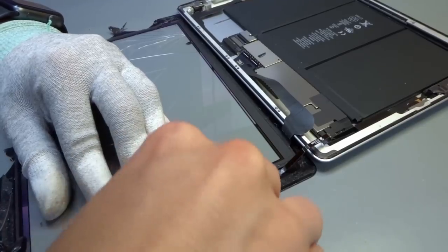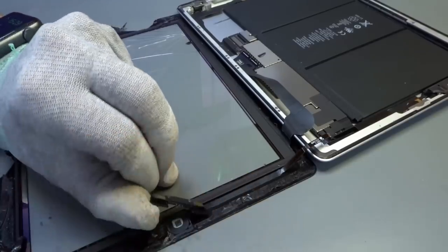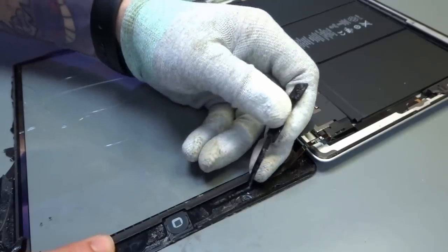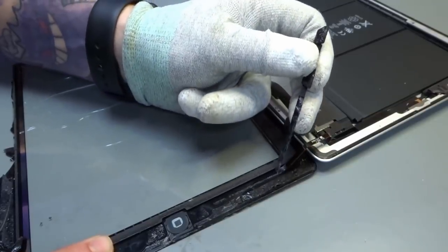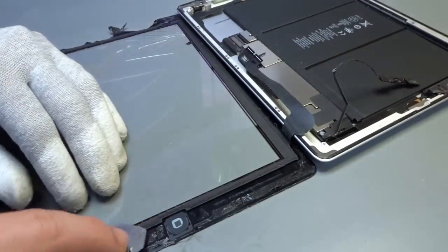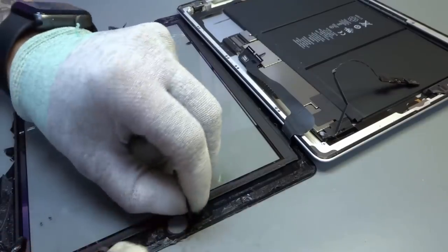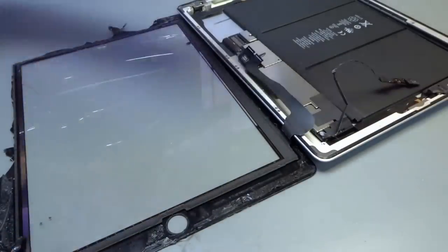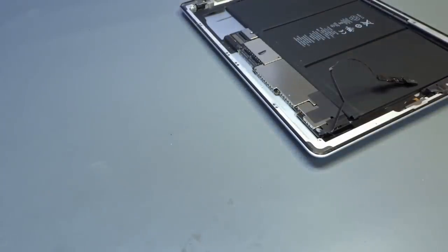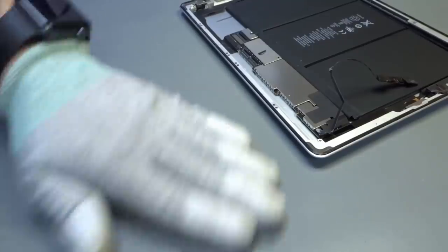Pulling it gently out, and underneath we go with the iSesamo — that wicked thin tool — between the glass and the two little pads either side of the home button. Watch the cable as they lift up. Peel the camera back — again take more time than Damien, he's a trained professional. Warm it up if you need to, take your time, and off that goes. The iSesamo literally frees the home button from the smashed glass. Clean the desktop and there we are: the iPad rear casing and all the guts inside with the home button.